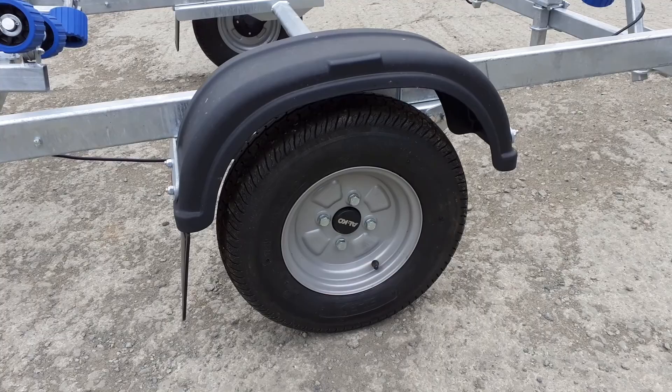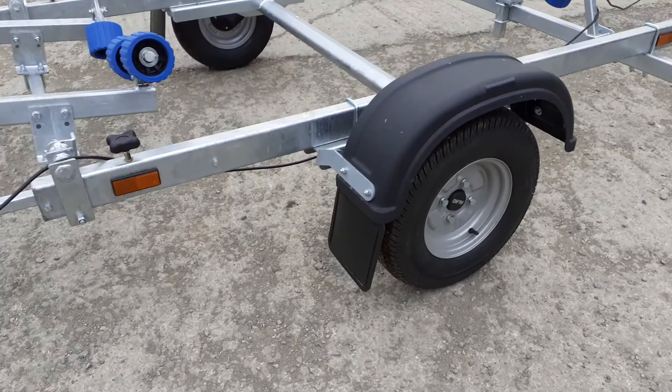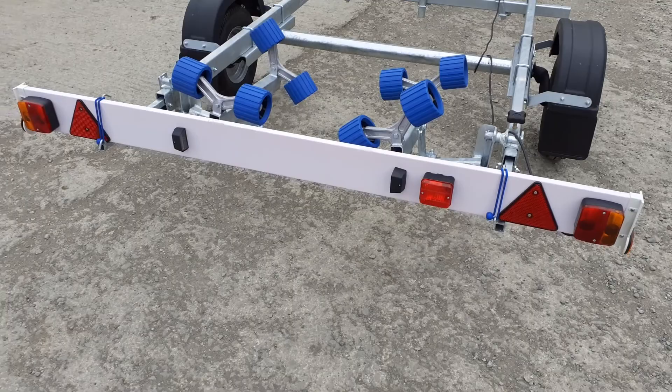It comes with a 145/10 wheel and tyre with the Alco sealed bearings. Mud flaps are fitted as standard, and of course you get the light board attached on the back.